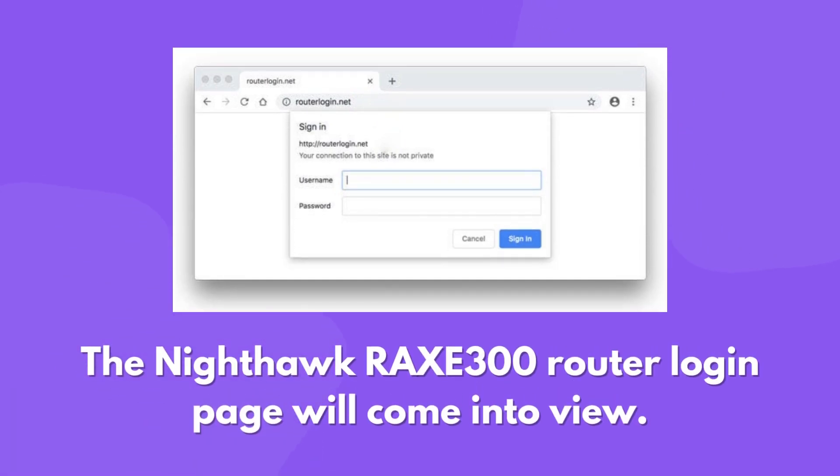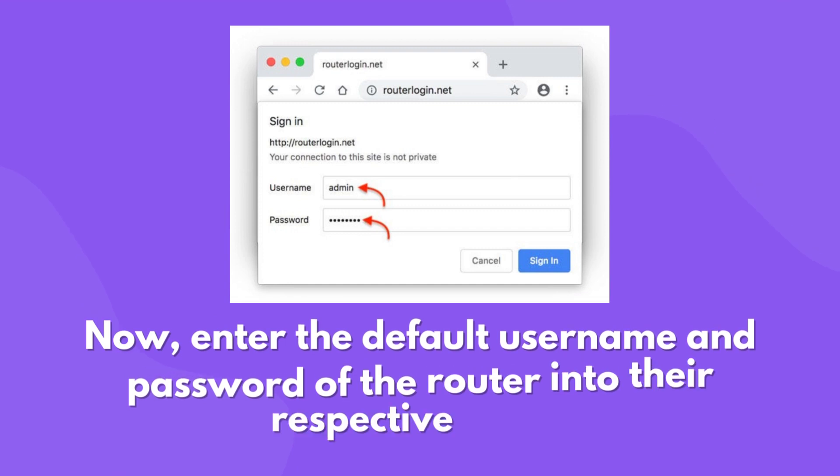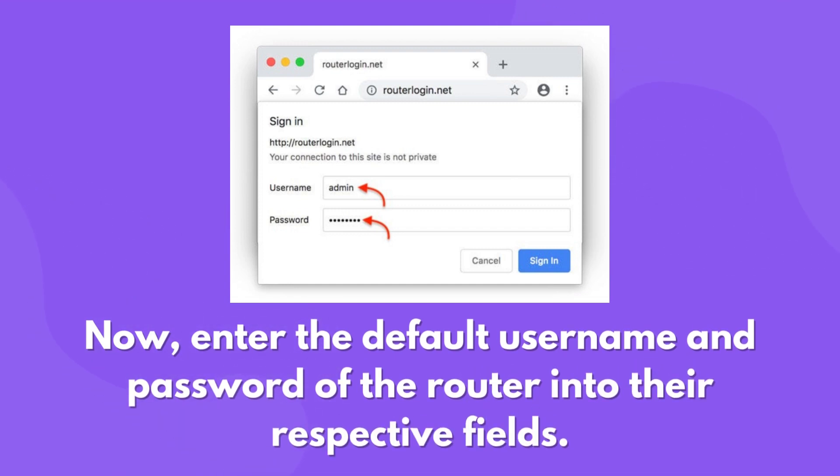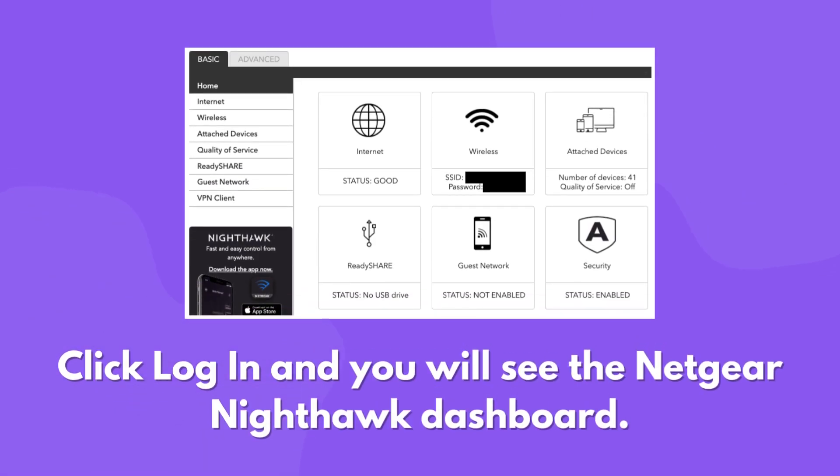The Nighthawk Rax 300 router login page will come into view. Now enter the default username and password of the router into their respective fields. Click Log In and you will see the Netgear Nighthawk dashboard.